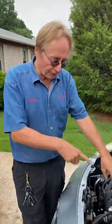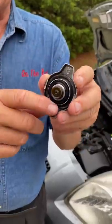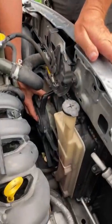Today I'm going to show you what to check if your car is overheating, when the engine is cold first. Check the coolant — in this case it's full. And then check the radiator cap; if it's all cracked, replace it.